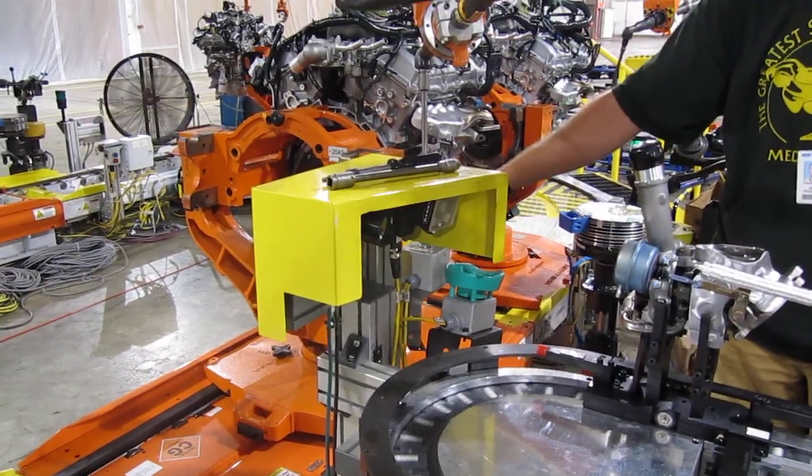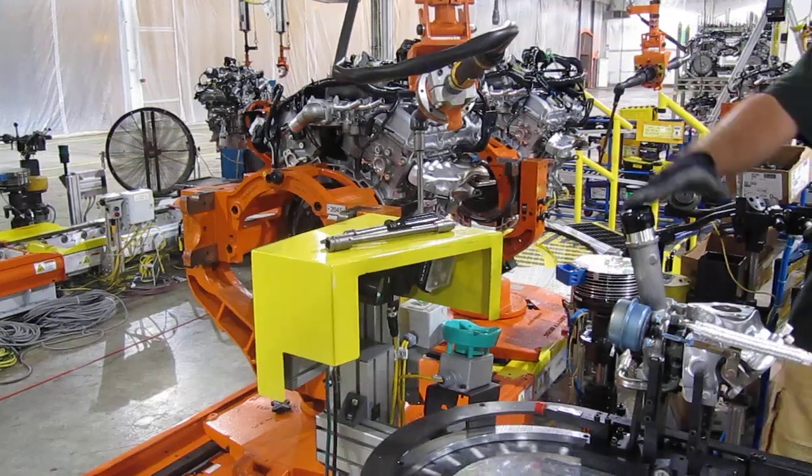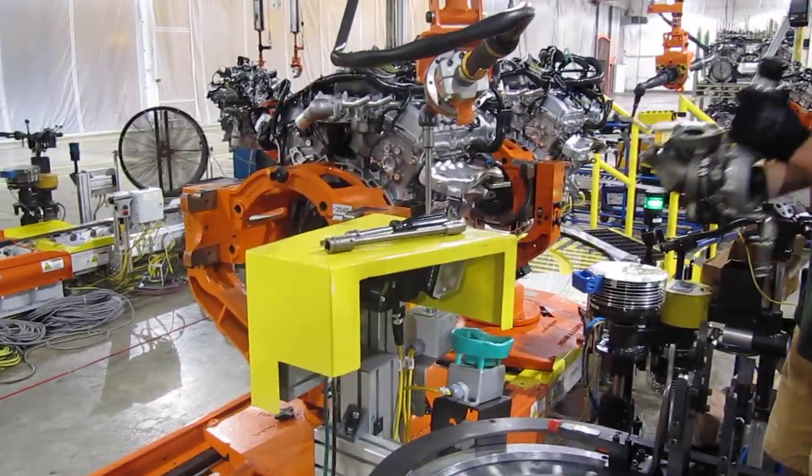I have to actually marry the turbo to the engine. Once I hit that button, this turbo belongs to that engine. If I do another one, it'll be a reject on line, and they don't like that. It's not good for us when we do that.